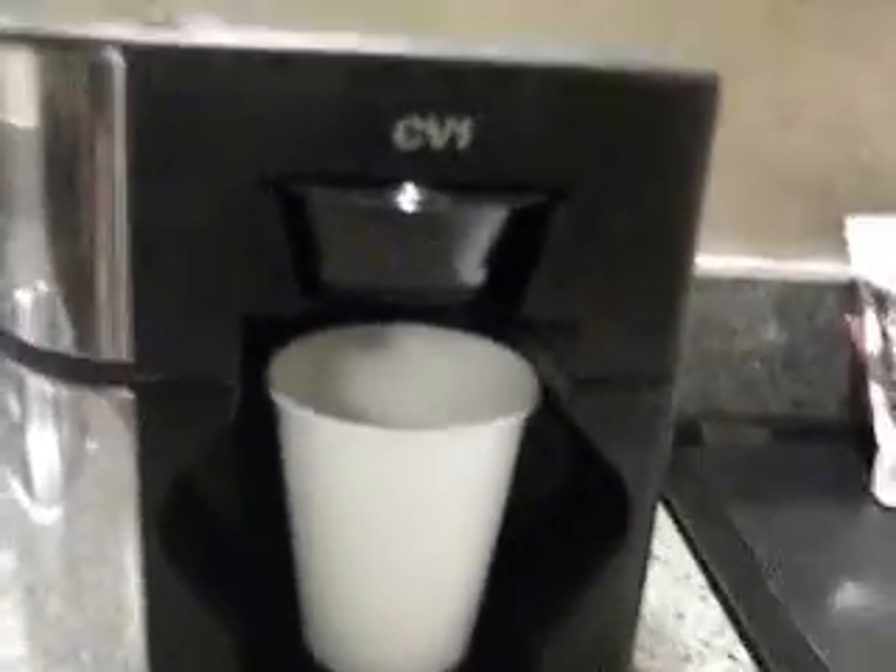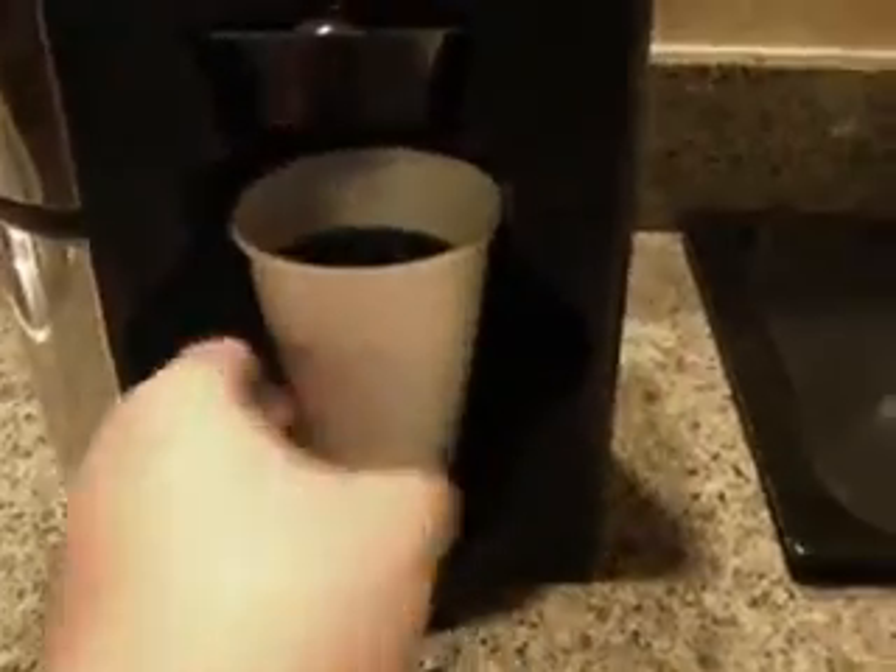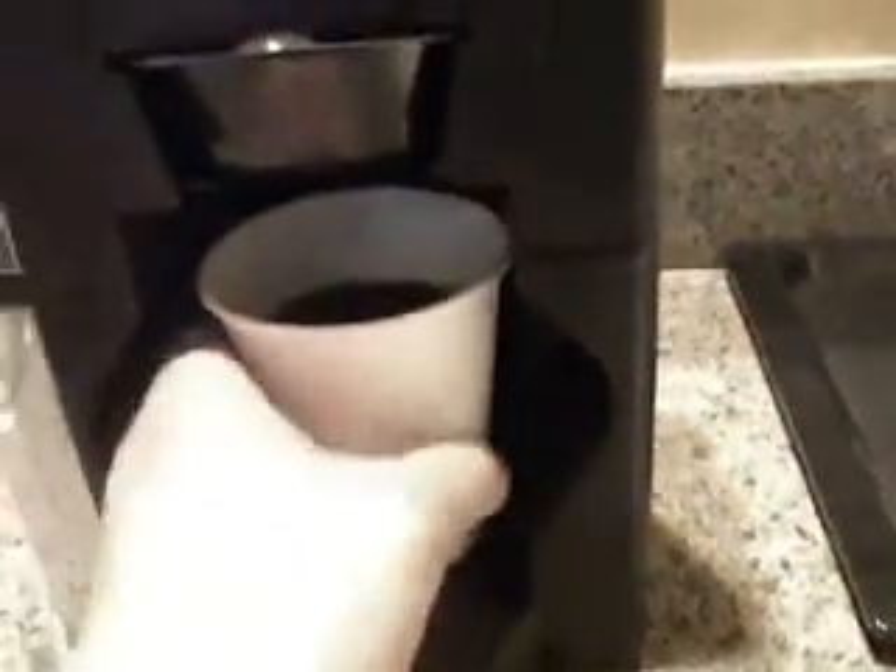And we'll see how good this Starbucks coffee is. I can hear it, but nothing quite yet. There we go. All right, we're going to go ahead and let it brew and then we'll give it a shot. All right, here we go. Get ready, try this out.